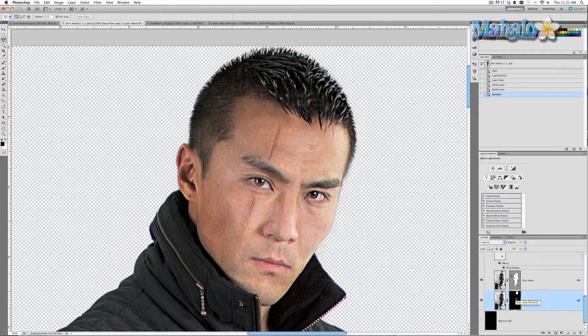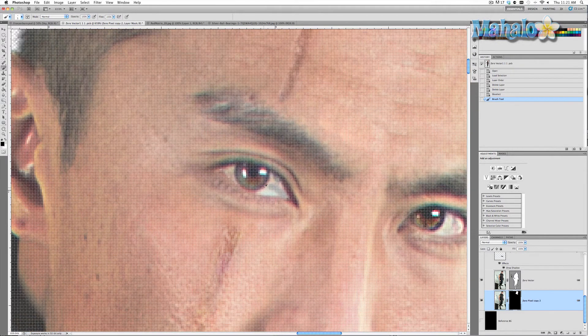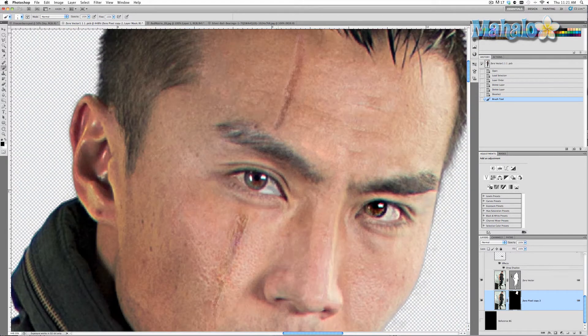Now we're going to go to our pixel mask which takes up most of his face, grab the brush tool, make sure it's black, and then start erasing his eye. Be sure to be as exact as you can for this. You don't want to erase anything other than the actual white parts of his eye. We want to totally keep everything else including the eyelid and every piece about the eyelid.